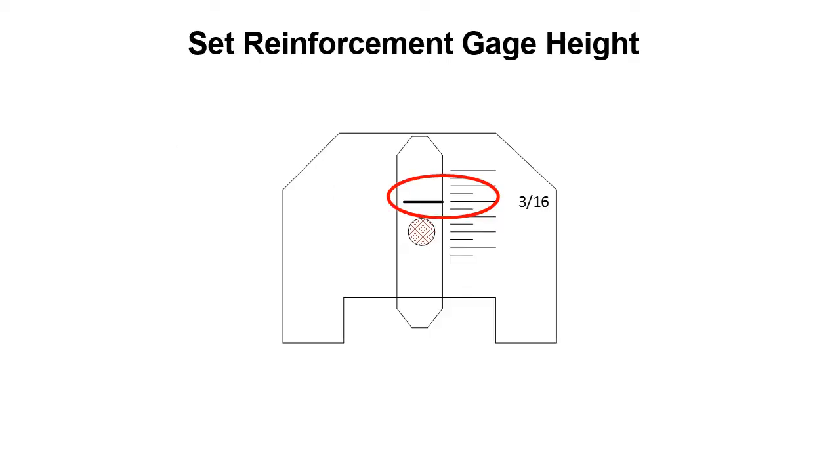To use this gauge, you set the pointer — that middle piece. You undo a set screw and slide the pointer to the height you are checking. In this case, we'll use 3/16ths of an inch: undo the set screw, slide it up, and tighten it so the pointer is set at 3/16ths of an inch. Now you're ready to start measuring reinforcement on groove welds.